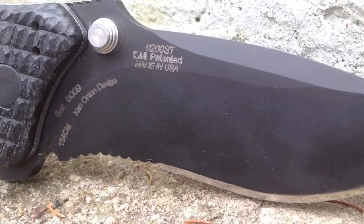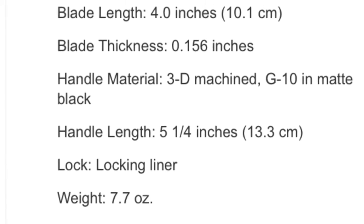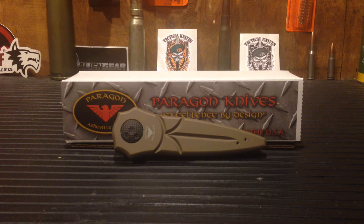It's a four-inch blade with G10 handles, 3D machined to have very aggressive grips. It weighs about seven ounces, which I love — I love the heft of it. It just feels great in the hand and feels like it's up for anything.